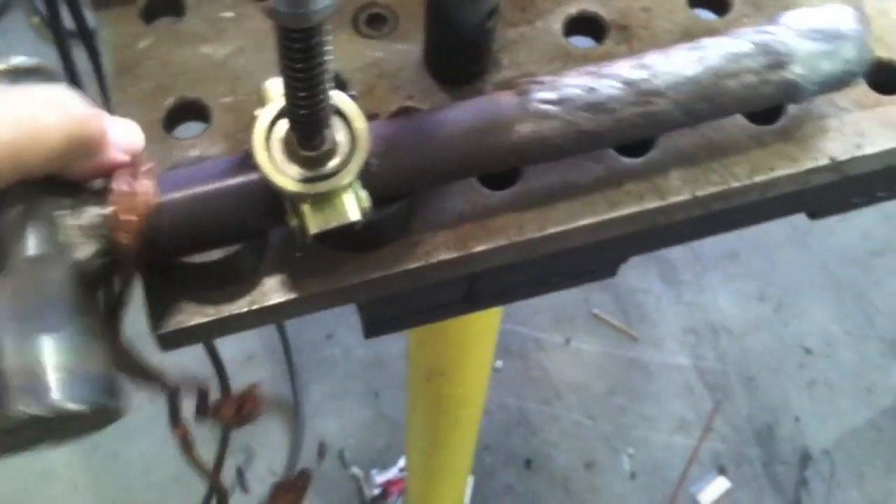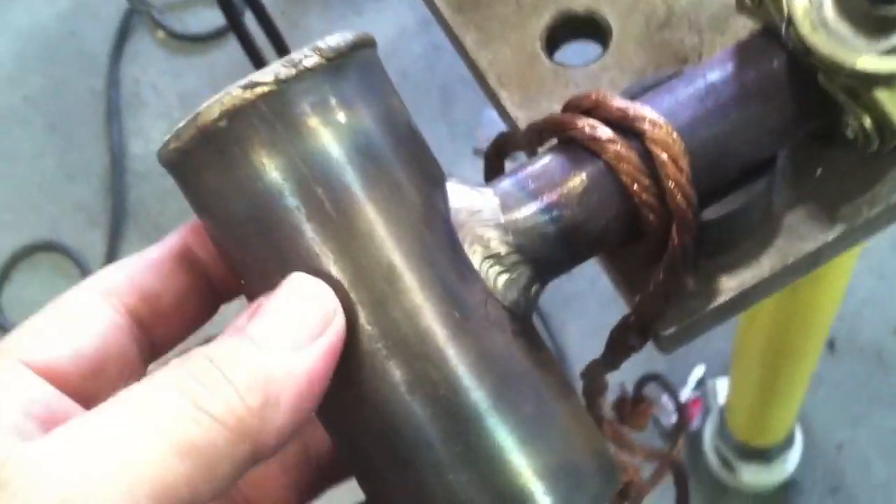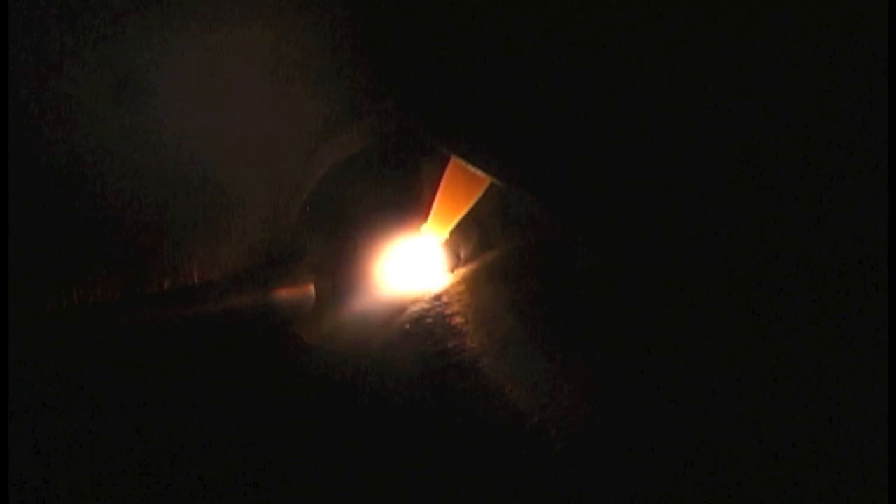Hey, this is Jody with WeldingTipsAndTricks.com. I got asked a question just a week or so ago about ideas for cheap welding projects — something that's useful once you're done, doesn't take a lot of money, isn't really complicated, and doesn't need lots of blueprints. So one project that came to mind that would be useful for years to come for anybody would be just a hammer like this.